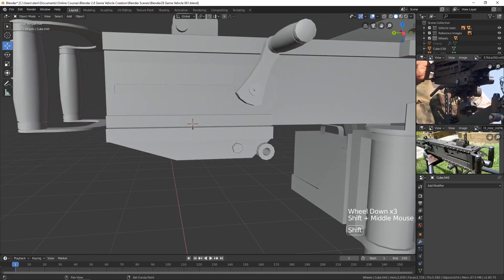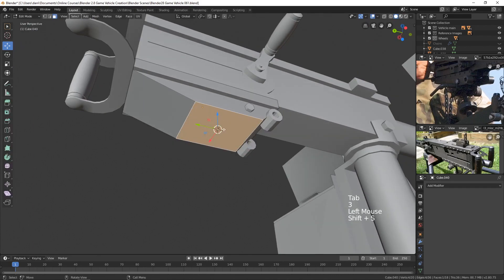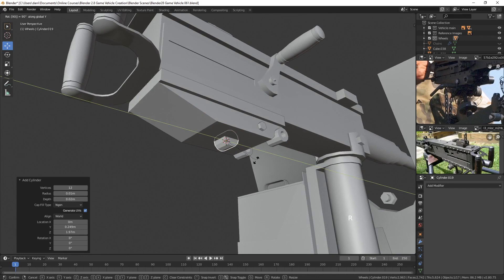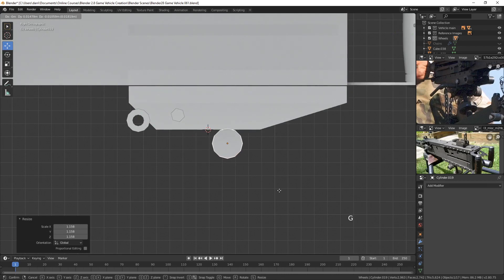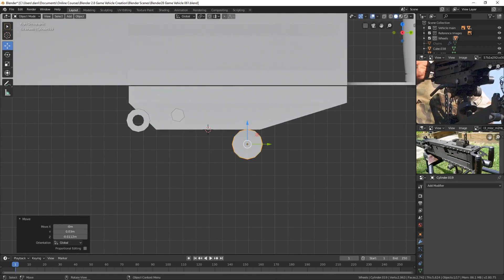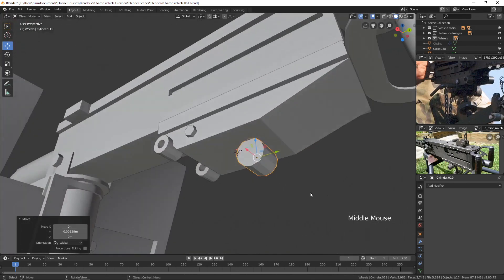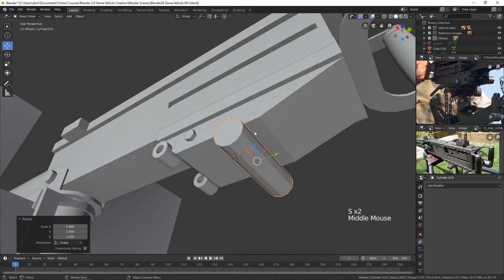Now let's place this larger cylinder and try to put a bracket around it. I'll move the cursor to the right position, bring in another cylinder, and rotate it in Y. Looking at it from the side, I'll bring it down and position it in here, then scale it on X with S and X so it extends out to the right area. Then we need some sort of bracket to ground it to this piece.